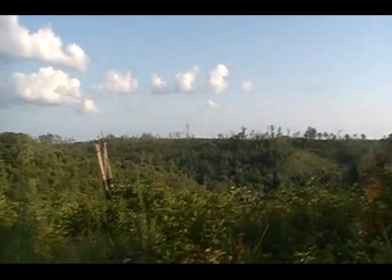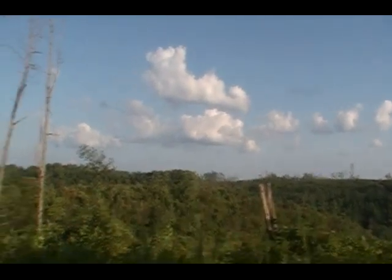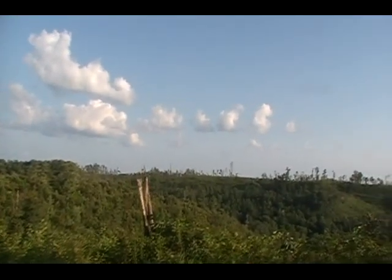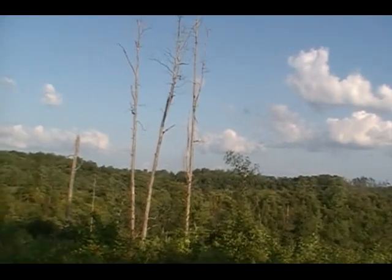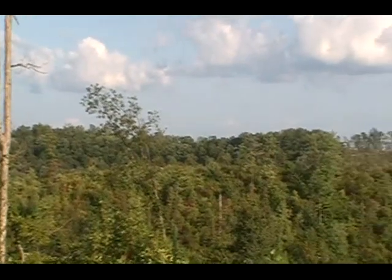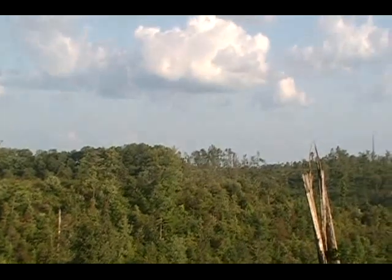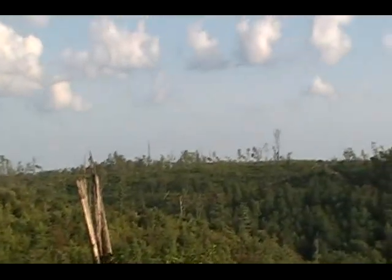This is probably the best picture we're gonna get of the clear cut. You can see what it used to look like right over there before they started ripping away at it. You can see the difference right there where it starts, across that knob there.